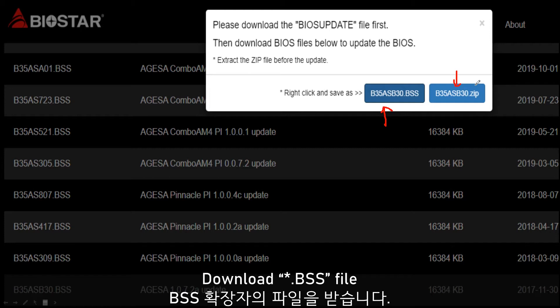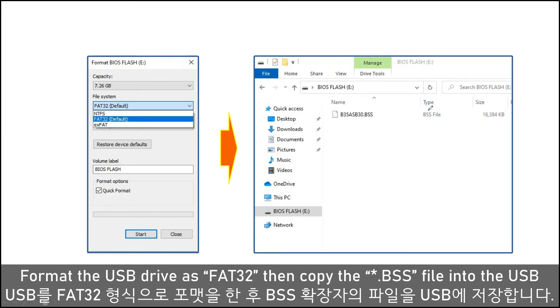So in this video, I need to show you the BIOS menu, so we need to download this file. To set the BIOS updating, firstly you need to prepare the USB drive, and then you need to format it. After finishing, you need to copy the BIOS ROM file into the USB drive.